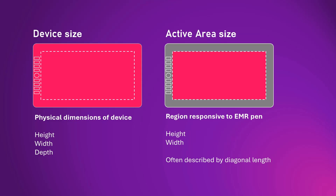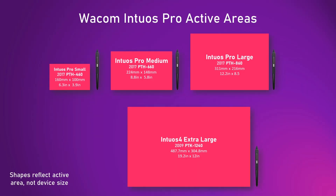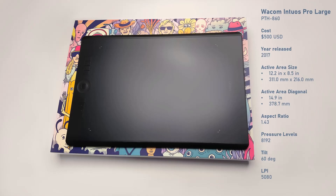The active area is the region of the pen tablet that is sensitive to the EMR pen. With both sizes we can talk about height and width, however for the active area it's very common to talk about the diagonal length given in inches. For the Wacom Intuos professional line, every rectangle shown here reflects the active area size of the latest model for that size. The pen tablet I am discussing is the Intuos Pro large model released in 2017.